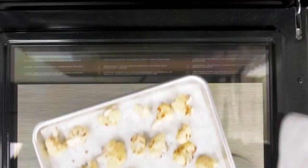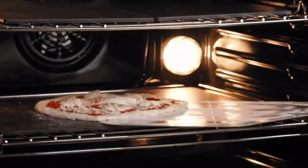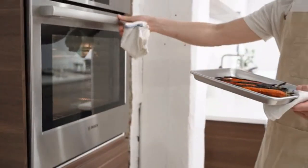Whether you're roasting on a sheet pan, braising in your Dutch oven, or cooking foods right on the steel, your oven will simply do its job better. You can just leave it there and let it do its magic.